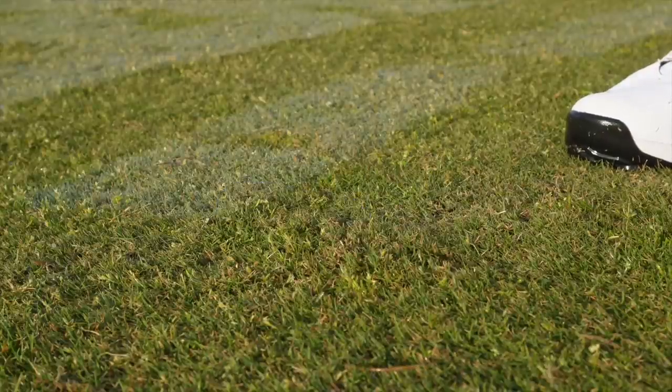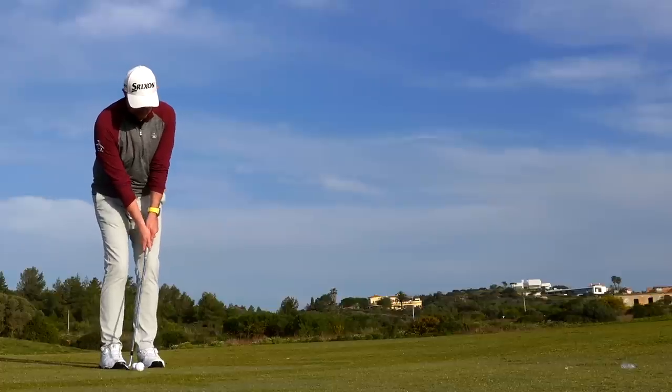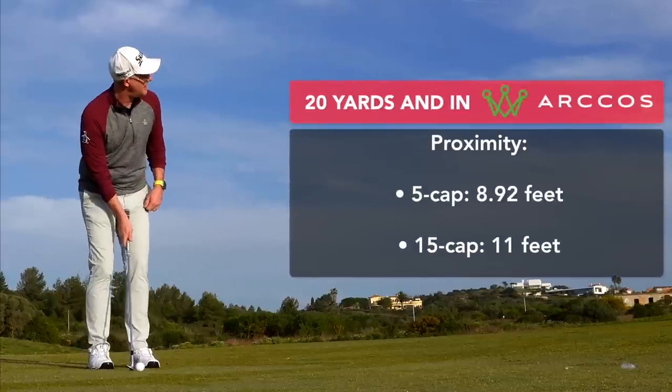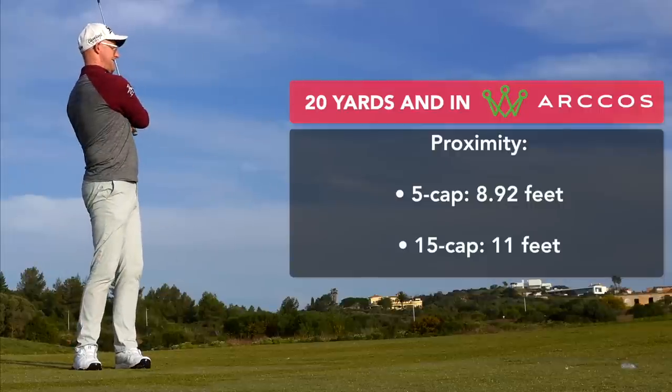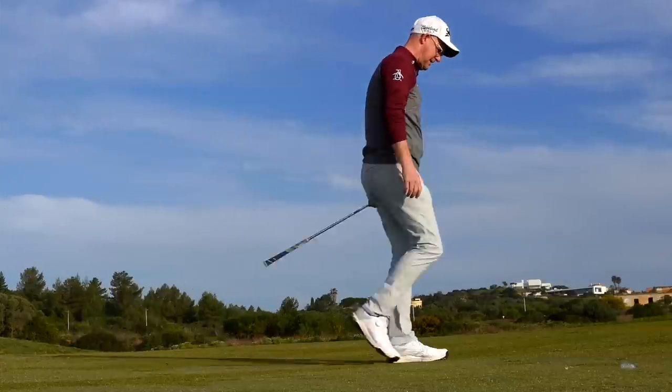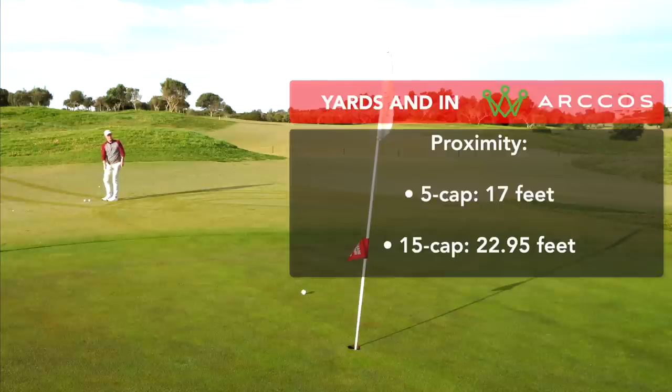Now we've reduced those double chips with good strategies, let's look at proximity and make sure you have realistic ideas of what a good or bad shot is. People are not chipping the ball anywhere near as close as they think. From 0 to 20 yards, people breaking 80 average just under 9 feet proximity, while those struggling to break 80 are closer to 11 feet across all lies. From 20 to 40 yards, it's just over 17 feet compared to almost 23 feet for those struggling to break 80.